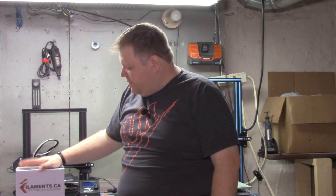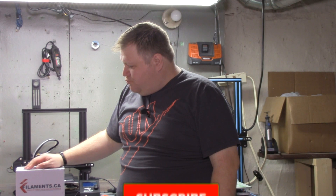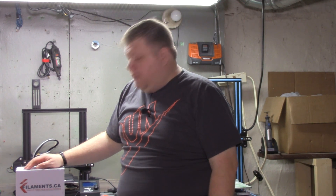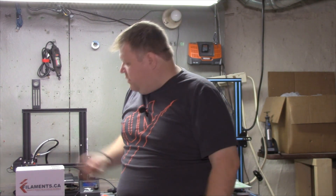The good folks at filaments.ca, which have their box right here, know me pretty well. I go there constantly whenever I need filament. I buy all my filament from them because they're nearby — I don't have to go far, and I don't have to wait for shipping. So it all works out.